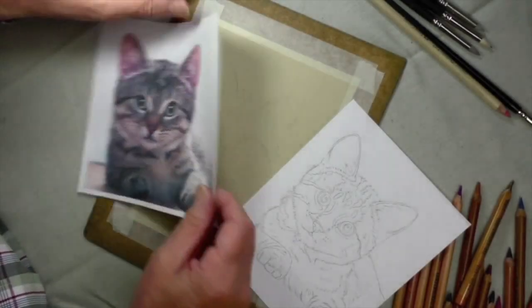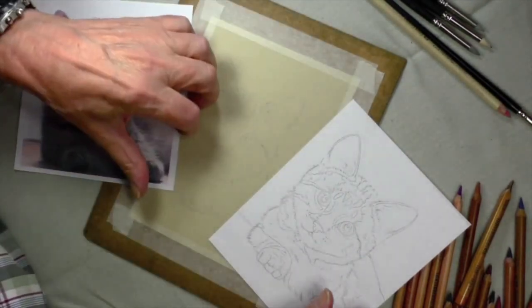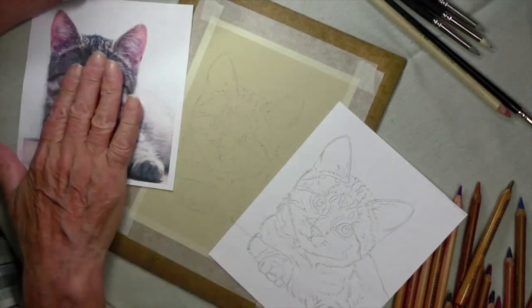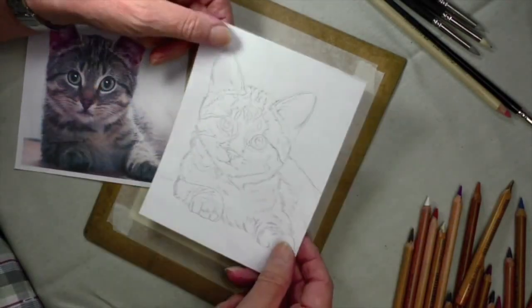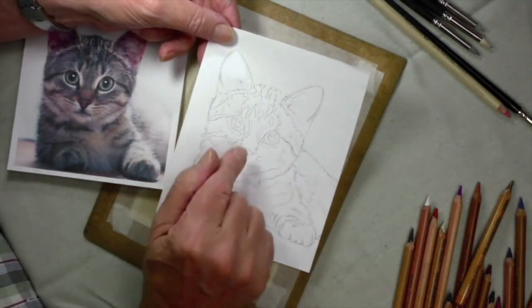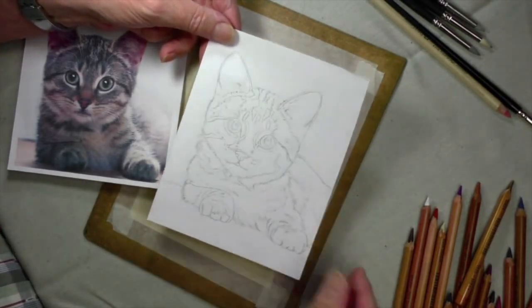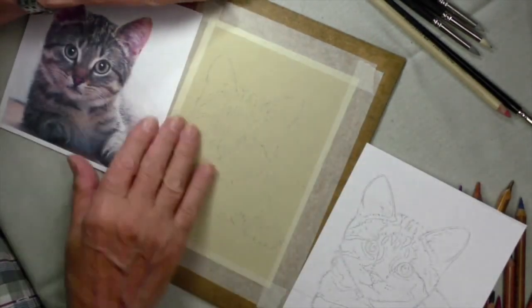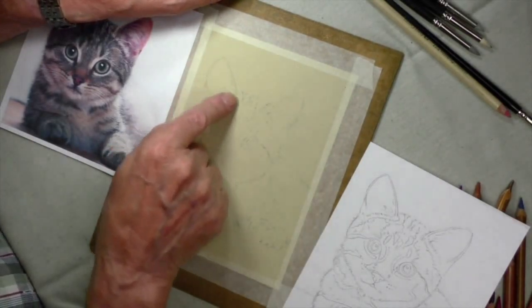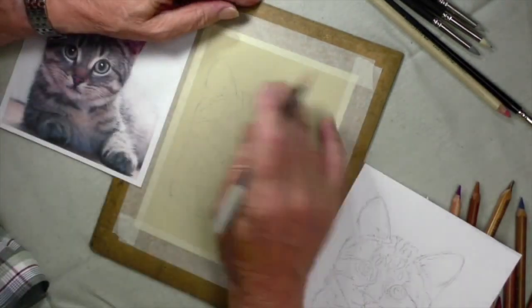This is our next pastel pencil picture — a delightful little tabby kitten. I thought I'd show you the procedure I adopt when setting out a picture. This is the reference I've used and I've drawn it out in pencil. What I did was scan that into my computer and then print it out directly onto pastel paper, but at a very light image. This then allows me to go back over it using a pencil.